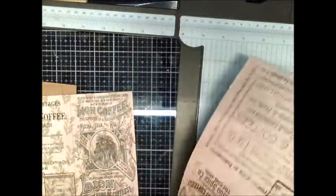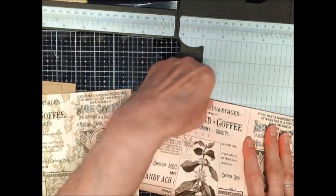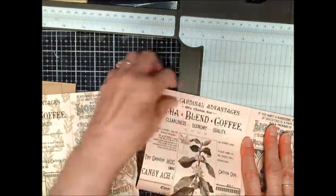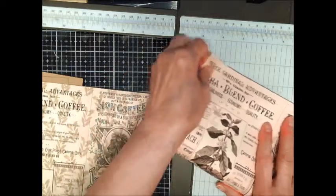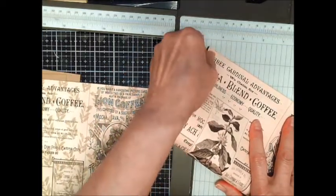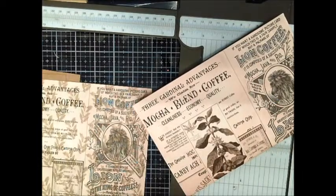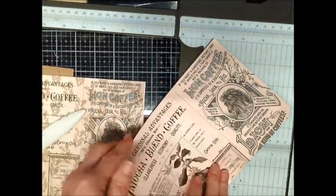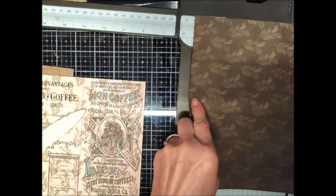It's ten and three-quarters. Because I'm not very good with mathematics and my brain isn't wanting to function today, when that happens I just do it the easy way — I'm going to fold it in half. That way I can tell what the middle of this is without having to figure it out mathematically. So this is almost five and a half.